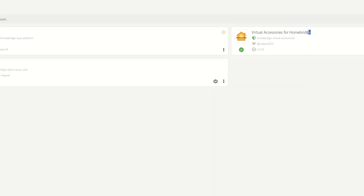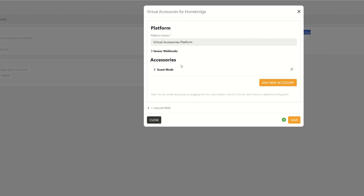HomeBridge has a strong community of users who create plugins for devices they want to integrate and share those with others. That's just scratching the surface though. There are also plugins that let you create advanced automations using conditions. One of my favorites is the virtual switch plugin — let me give you an example of how you can use it.